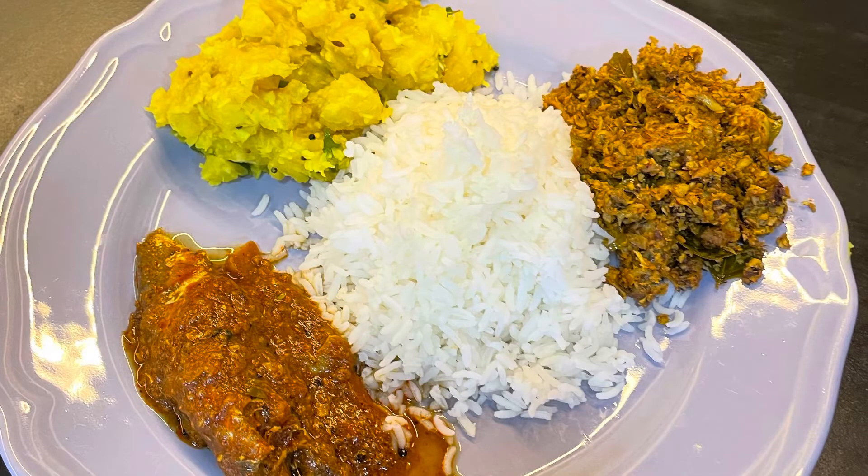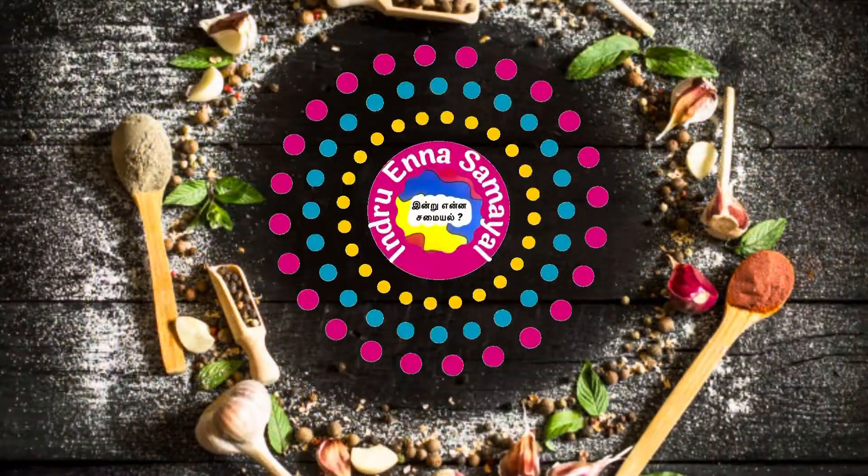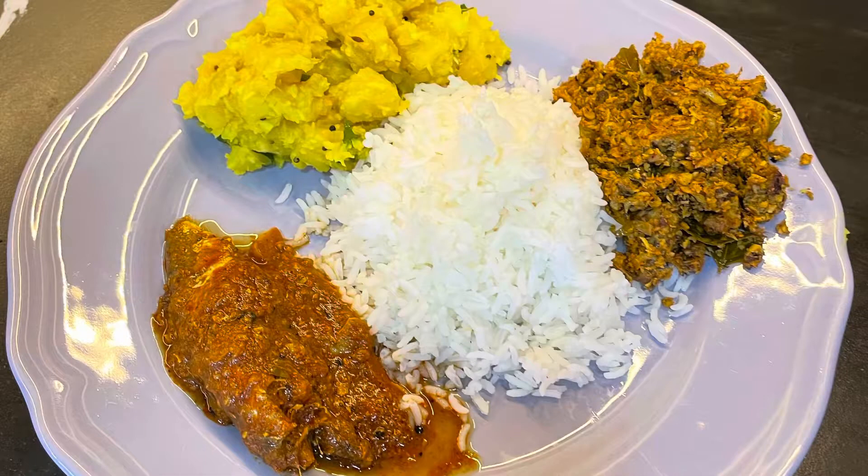Hi friends, Assalamualaikum. Welcome to Intrana Samuel. In our channel, we will see how we can make these things in Tamil Nadu style.